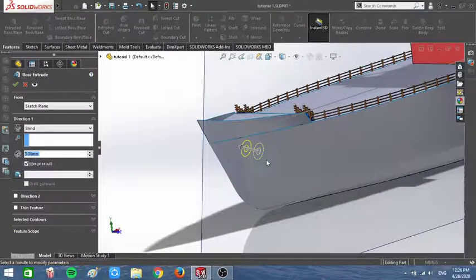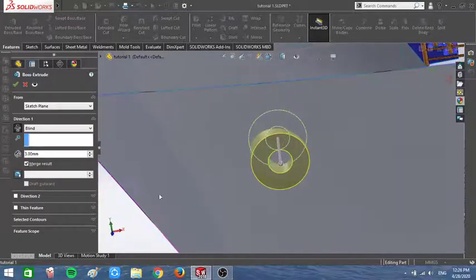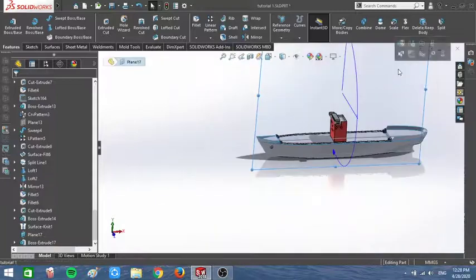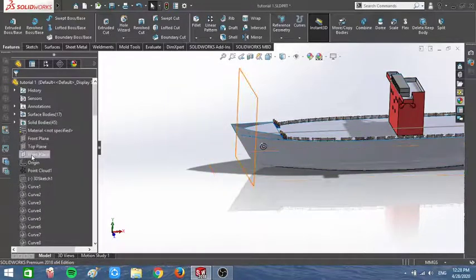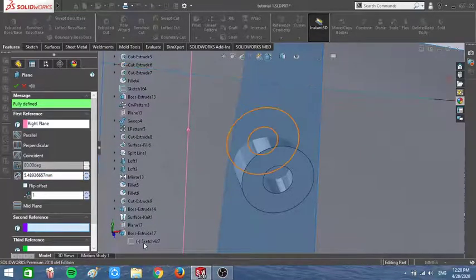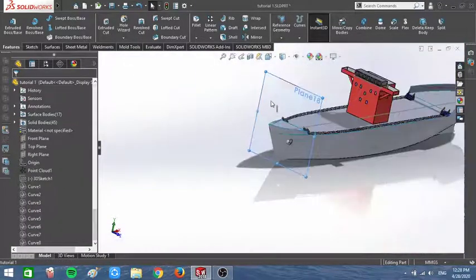And also in here it's gonna be 1.25. That looks great, so I'm gonna close this sketch and extrude the other side — let's just go with 3. I'm gonna unmerge that, hide this plane, create a new plane, move it, and my point is gonna be there.